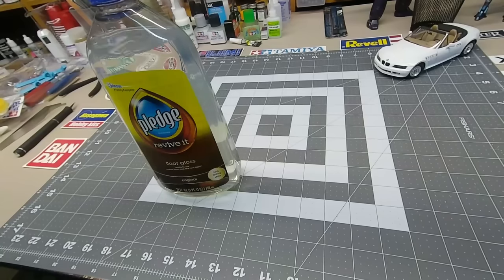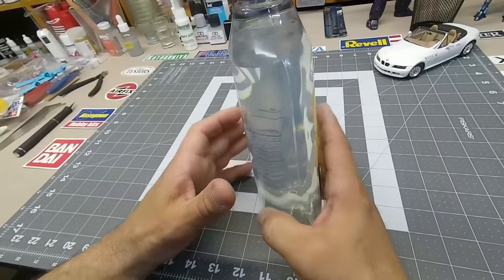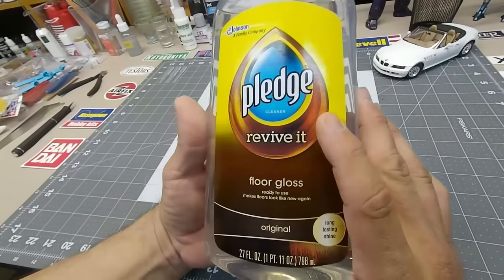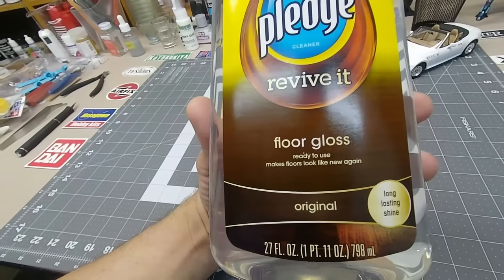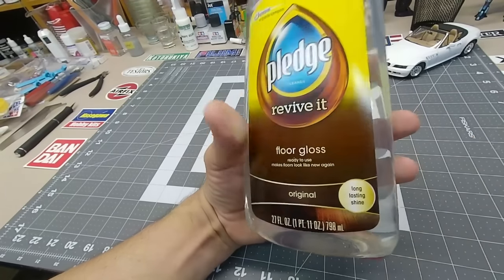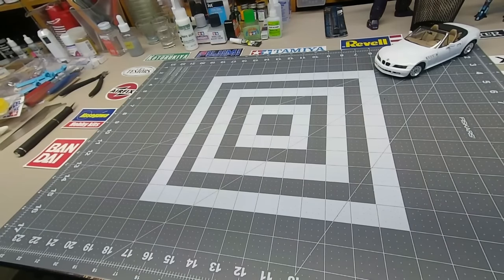For glossing: Future is what they call it in Europe — in America it's Pledge Revive It, a floor gloss, about $5-6 at Walmart. You airbrush it straight — no thinning needed. Just spray it on and it's almost flawless. If you do it right it won't drip, dries quick, and leaves a beautiful coating. You can actually dip your windows in it too — it makes the plastic look natural rather than plasticky. I can't really do it justice over the camera but it's a great technique.